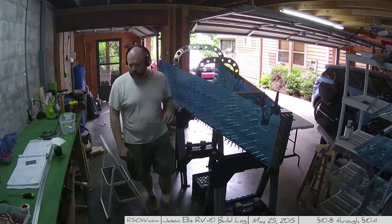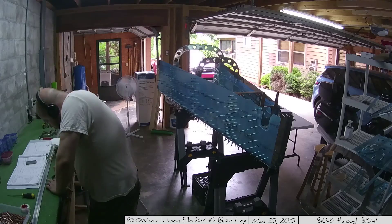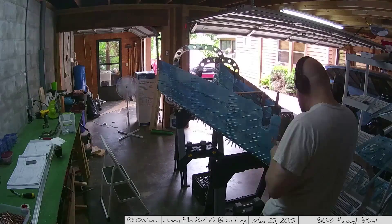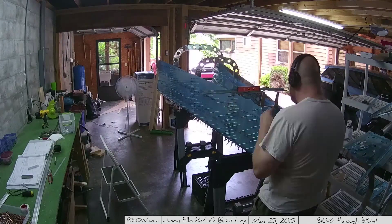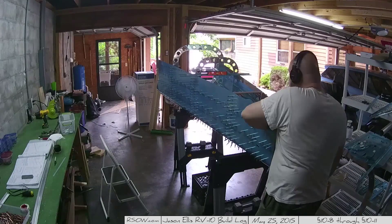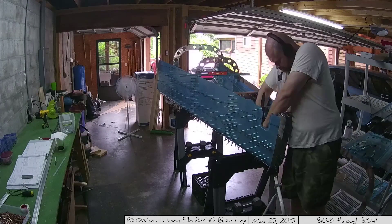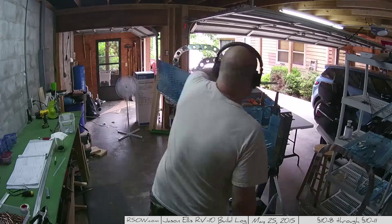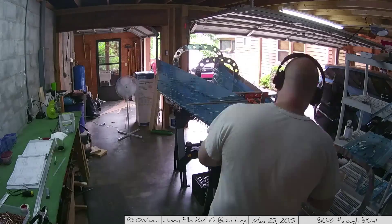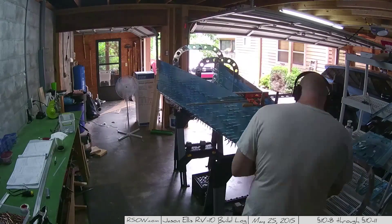Something else I've been pondering is getting a hangar. I actually have a line on a nice T-hangar over at the airport and I'm thinking about going forward and doing it, even though I don't need it yet. It would be immensely helpful space-wise, give me an area to do painting, and just so much more. Right now I'm cramped inside this garage and real soon I won't have room. I'm using a level here to make sure everything is level as I do these drillings — you don't want a twist in your tail. So I went upstairs, got my trusty little level, and placed it on the back of the plane to make sure everything was level as I clecoed and drilled.